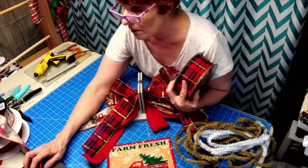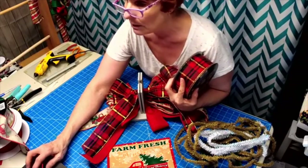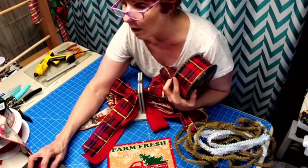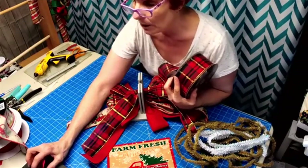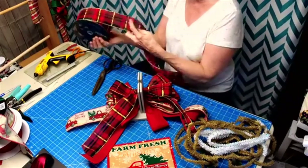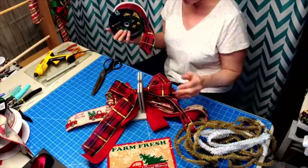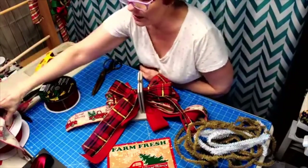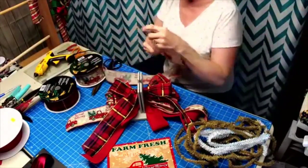Any ribbon I have I will always sell to you - I always buy extra, so if you need it just ask. With this one I think I'm strictly going to use the two-and-a-half inch, but then I'm going to go back to using this again.